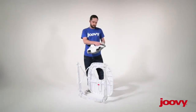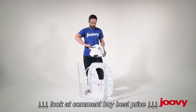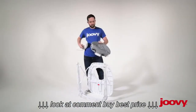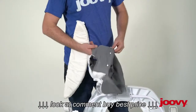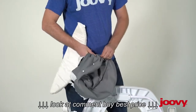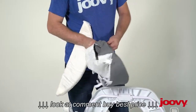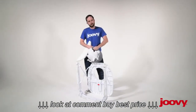Next, you want to remove the padding by unzipping the zipper and pulling it out. Then you can remove the strip of tabs that are in the front of the seat by reaching through and guiding each tab back through the hole. It's important to remove this piece because you don't want them to get broken inside the washing machine.